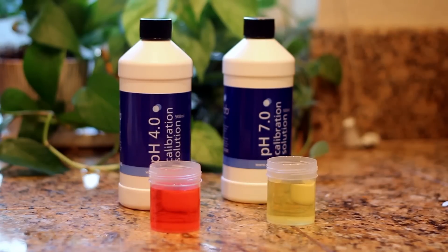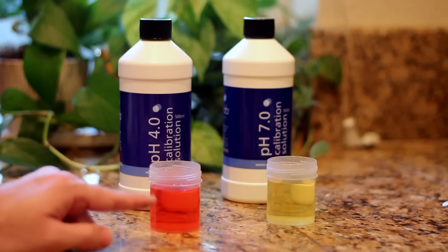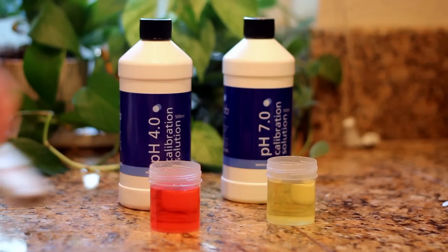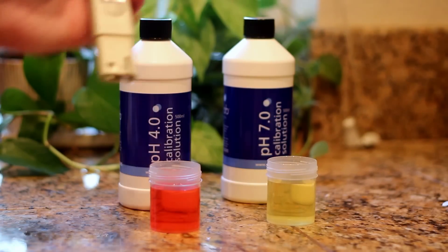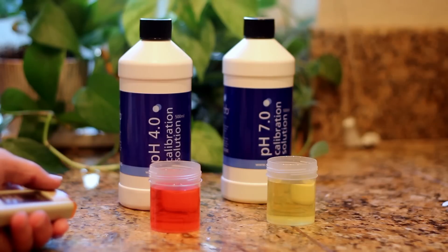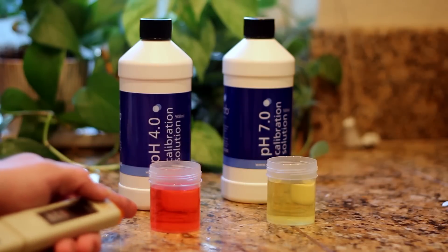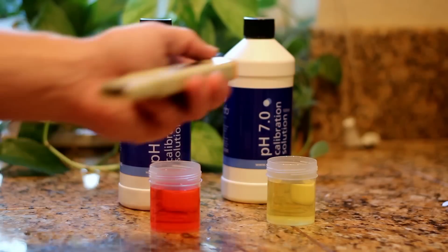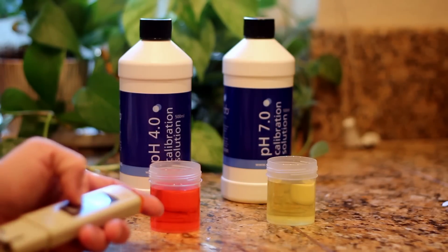Our next step is going to be to calibrate it, and the way we do that is to take a solution which we know to be pH 7 and pH 4, put our pH meter in each one, and then manually calibrate it to 7 and then down to 4. If you don't want to use pH 7 and pH 4 liquids you can use something else, as long as you know from experience that it has a pH of 7 and a pH of 4. If you have water that's a perfect 7 then go ahead and use that instead of buying this, but this at least gives you a foolproof way of measuring it.